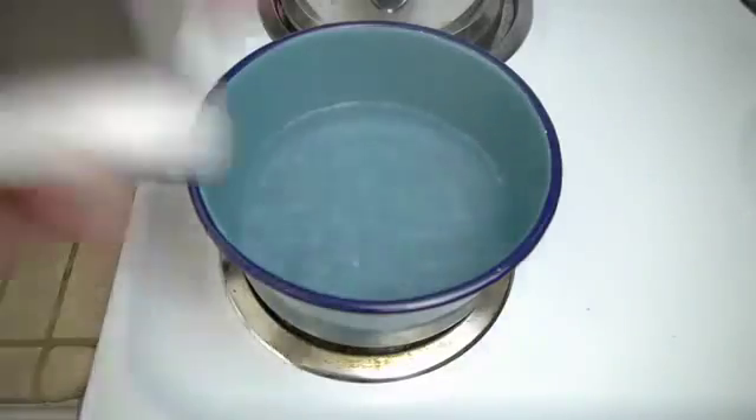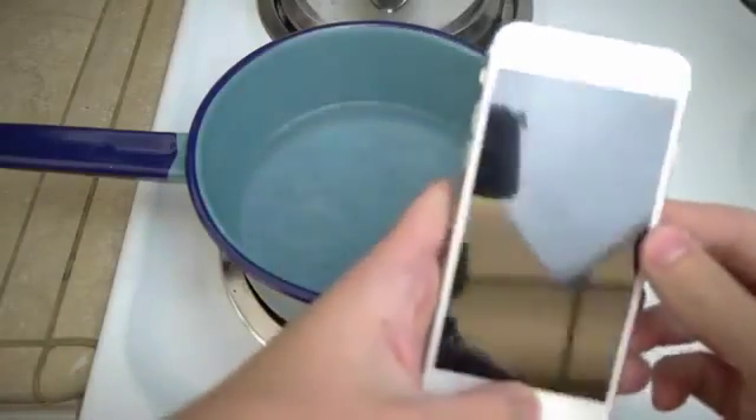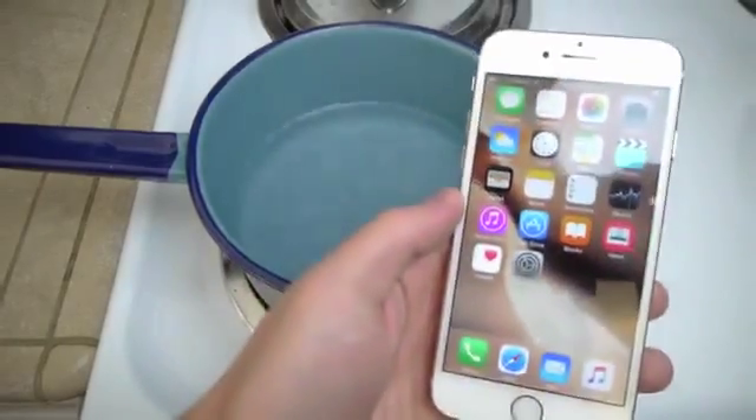What is going on guys? Setcracks here. So we're going to be boiling the brand new iPhone 6s and we're going to see if it survives.